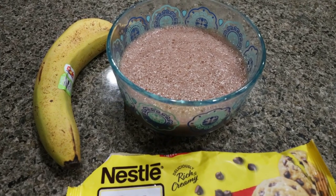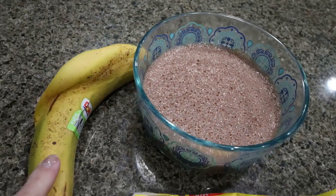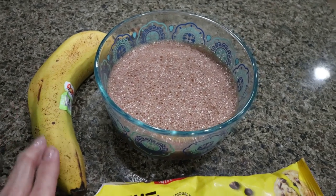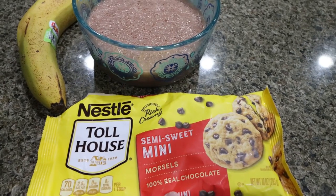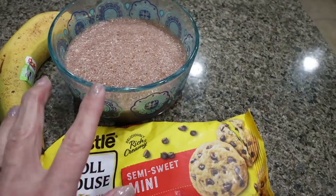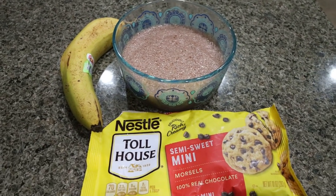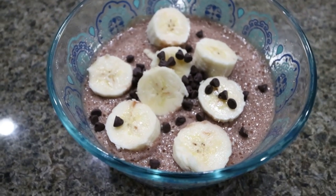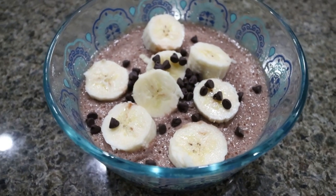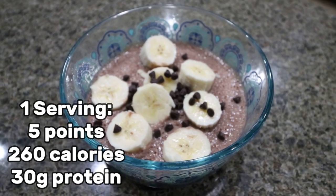I pulled out the chocolate banana protein pudding and I'm super excited for this. I'm going to slice up about half of a fresh banana — I like to throw the other half in the freezer for smoothies or protein shakes. Then we're going to do one teaspoon of mini chocolate chips. It's only going to be one point for the chocolate chips plus the points in the protein shake and pudding, and the banana is zero points. Here is the chocolate banana protein pudding. I love chocolate and banana — this is a great dessert option packed with protein. I'll put all the points and macros on screen for you.